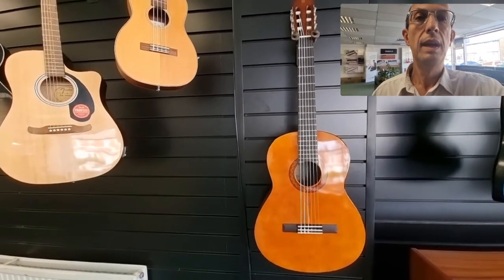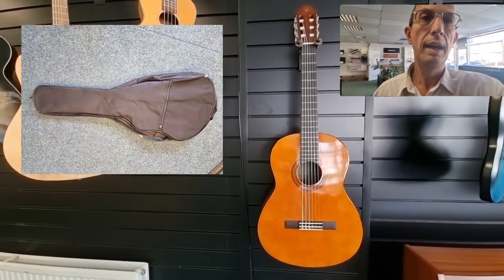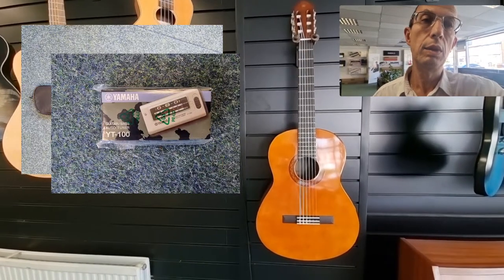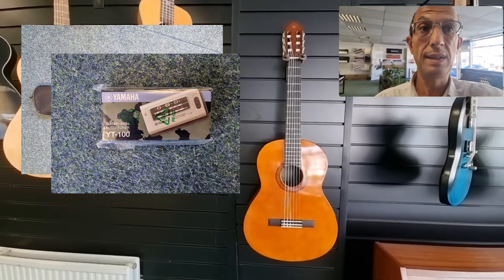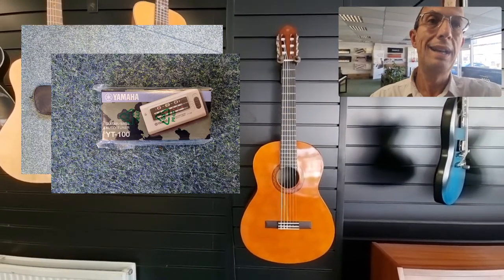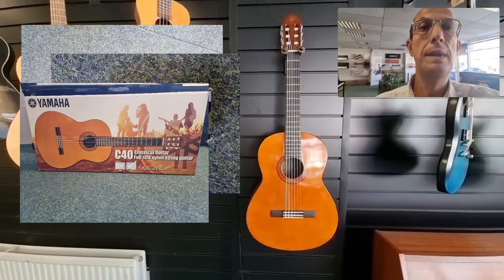This guitar includes the gig bag. It also includes a tuner — the tuner incidentally will also work with a bass guitar as well as standard guitar, which is fantastic. And you've got the box that the guitar is in, which is also held in a nice printed retail outer box.